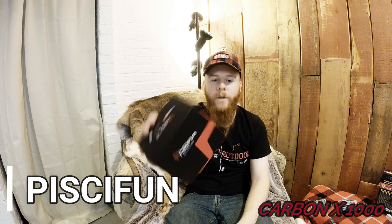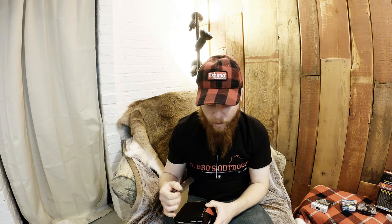Today I'm unboxing the PC-Fun Carbon X 1000. I just got this in the mail. I'm a little nervous that I got the 1000 rather than the 500, but I'm really worried about line twist all the time and it's been driving me nuts for ice fishing. I got the 1000 hoping that the bigger spool gives a little less line memory.